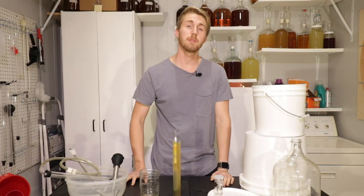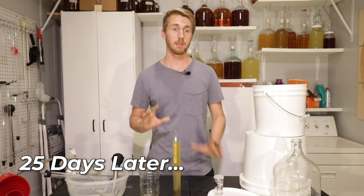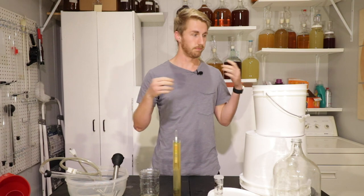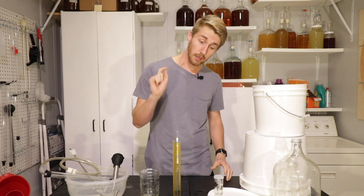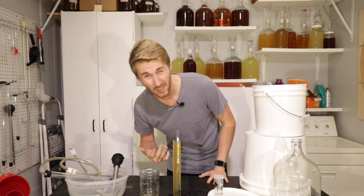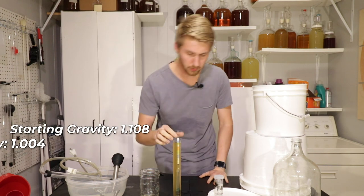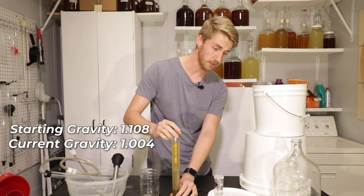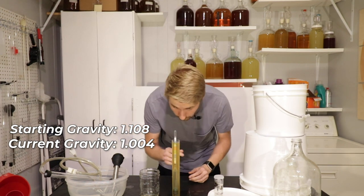And we're back. It has been about 25 days since I've done anything with this and it's done fermenting. I can tell because I saw the bubbles stop from the airlock, but also with my gravity reading. We are currently at 1.004. So there's some residual sweetness leftover from this. We started at 1.108 and we are now at 1.004.